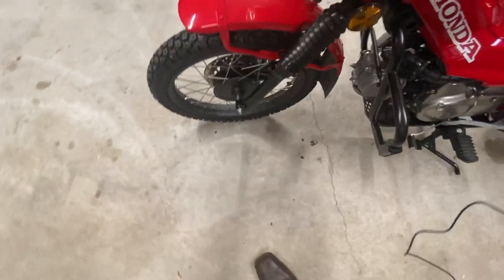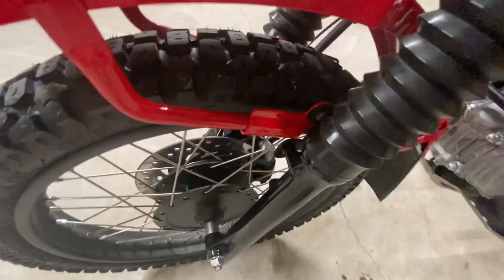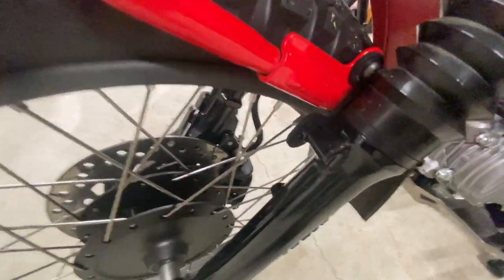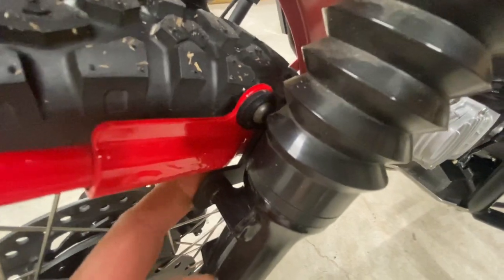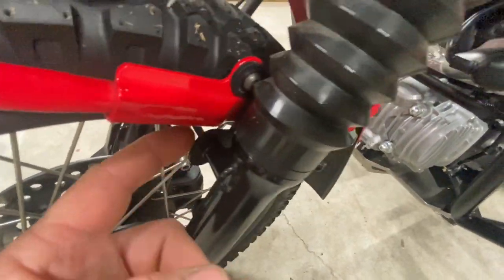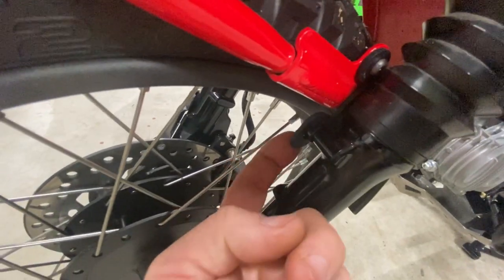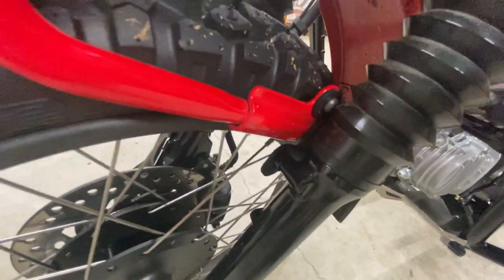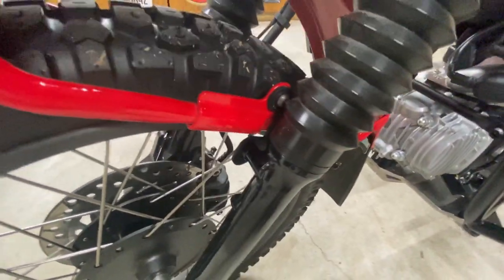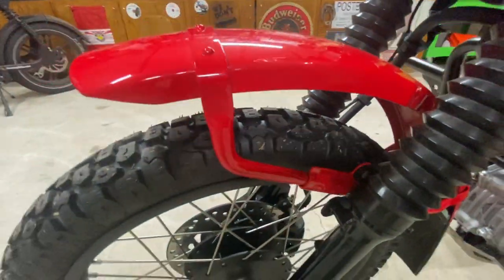When I ordered some of my other parts, I ordered a fender riser. This fender mount used to mount down lower, and all this is is a little bracket that moves it up — looks like about two to two-and-a-quarter inches. It went from riding just over the tire to where it's at now, with a pretty good bit of space.